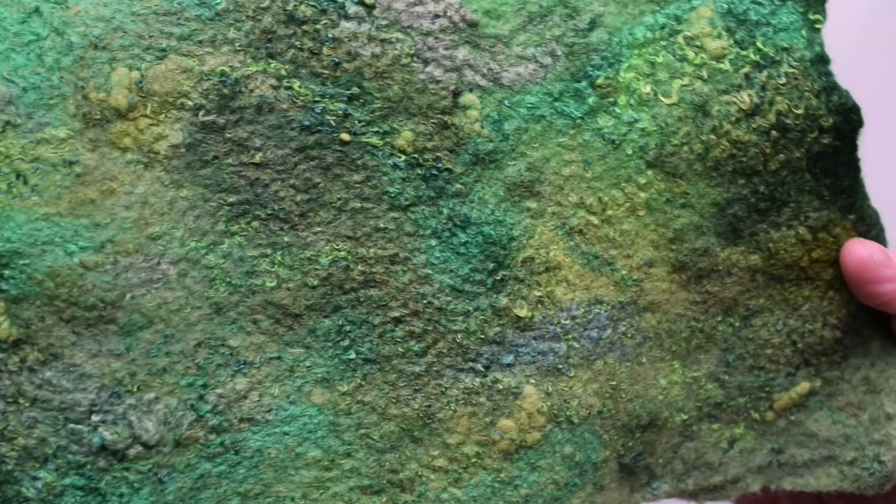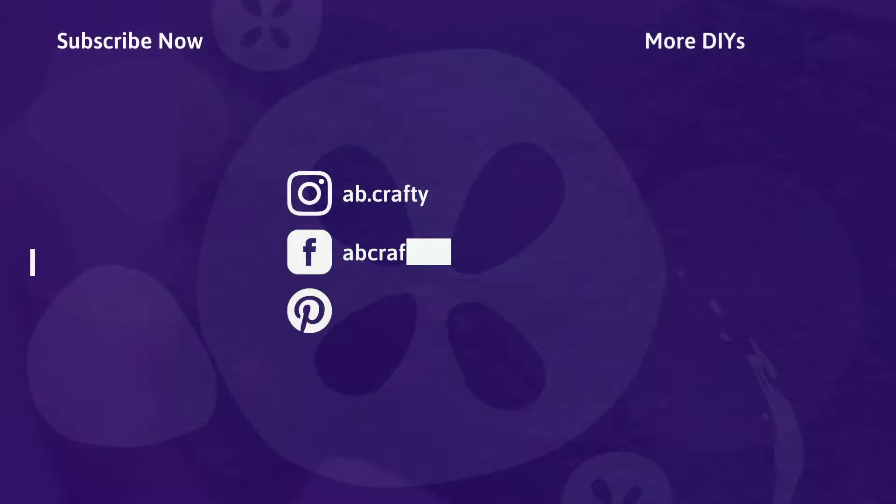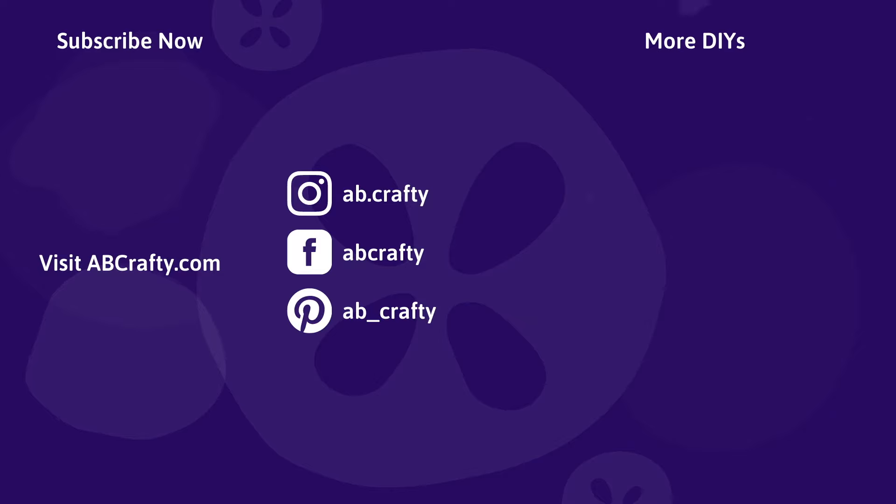Comment below what wet felting projects you'd like to learn how to make. If you like this video, please give it a thumbs up and subscribe to the channel — it really helps this video and my channel get discovered. If you want to see what I'm currently crafting day to day, follow me on Instagram, and check out all of my craft tutorials on my crafting blog, abcrafty.com.